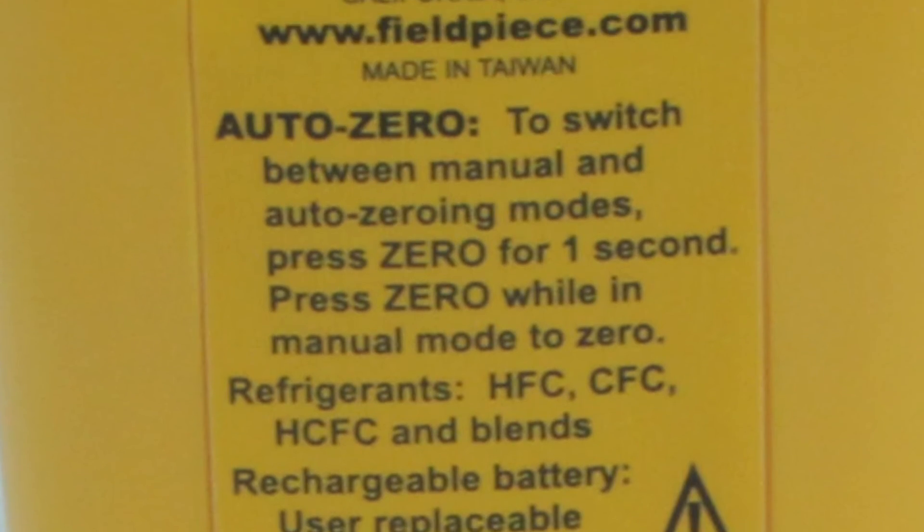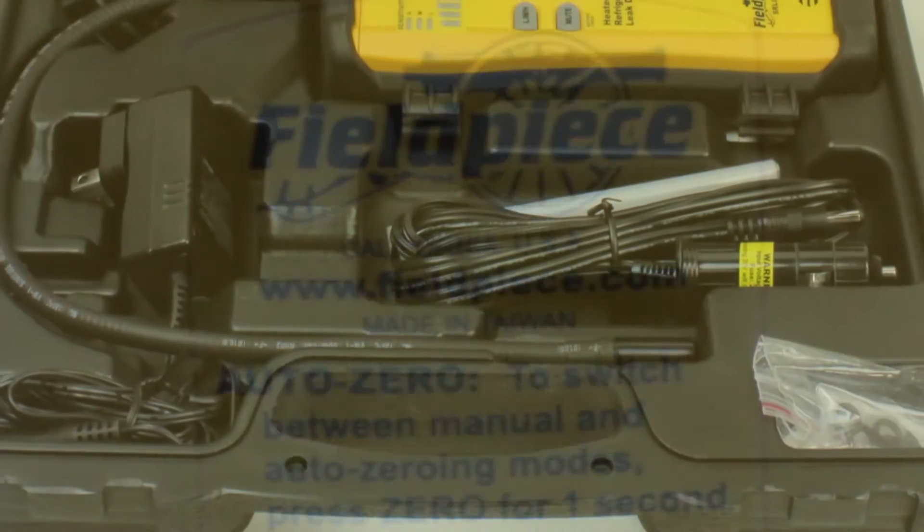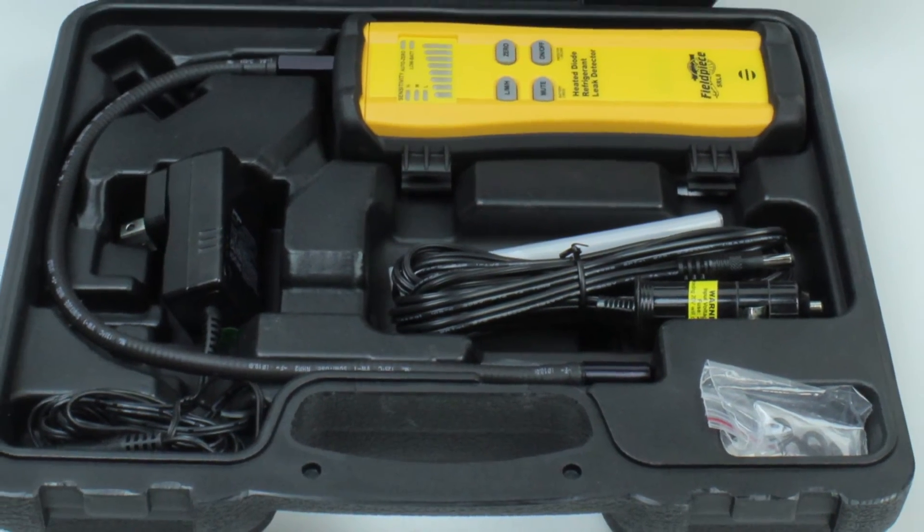The SRL8's 15-hour rechargeable battery is user-replaceable and lasts almost two full workdays on a single charge. The SRL8 is perfect for on-the-job or at home. With this detector, you can find microscopic leaks that you weren't even aware of.